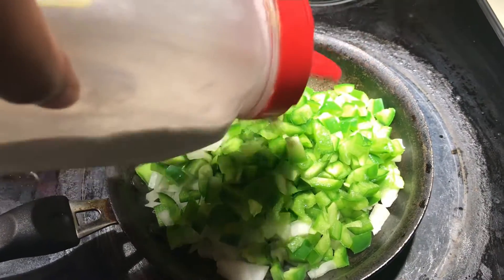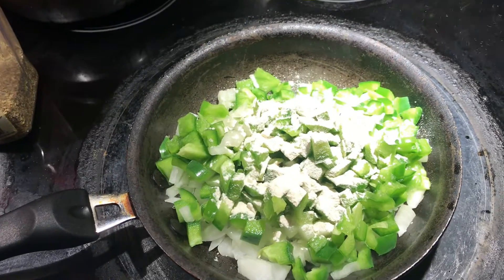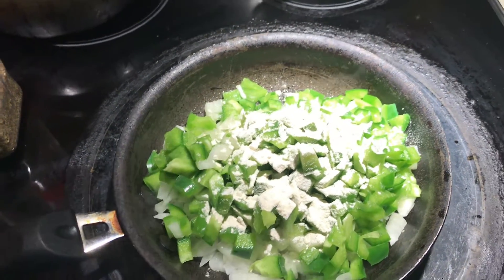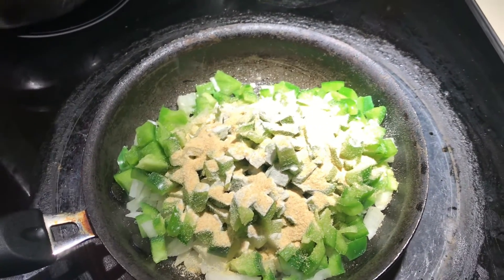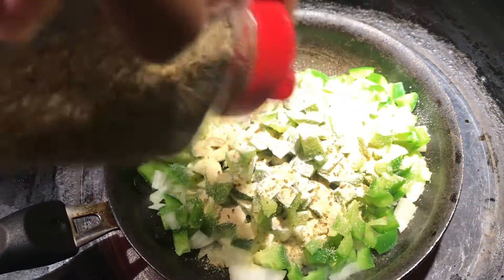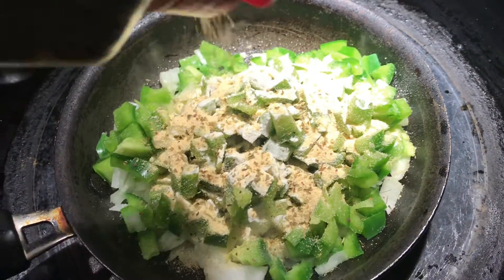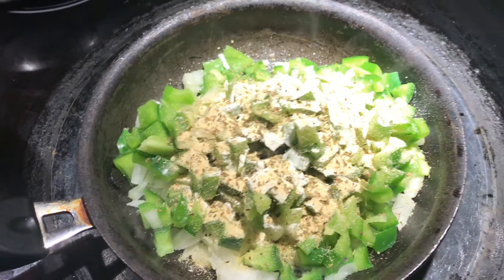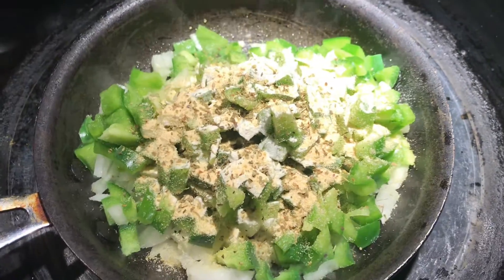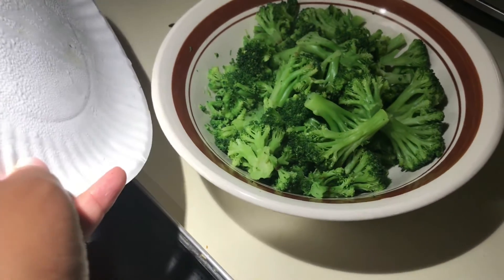I'm going to season this with a little bit of onion powder — why onion powder when you're using onions? More flavor! I'm also going to use some granulated garlic, Himalayan pink salt, Italian seasoning — I'll put a good amount of that — and some black pepper. I'm going to mix this all around and get it all browned and softened. My broccoli is finished cooking too, and I'll cut that up into smaller pieces.